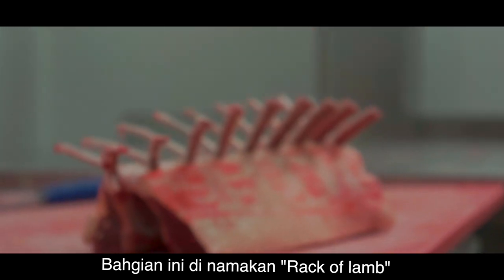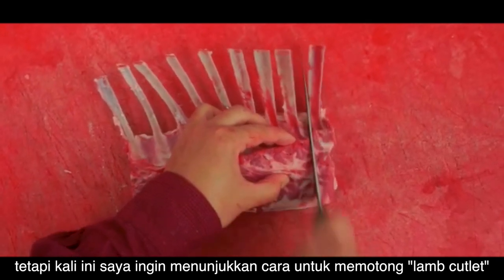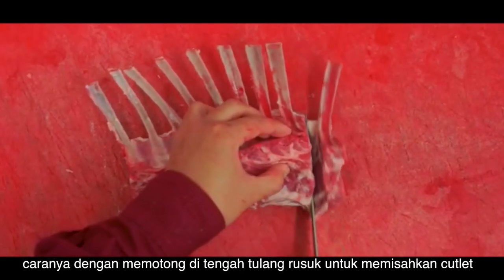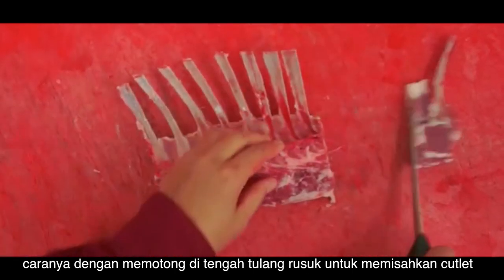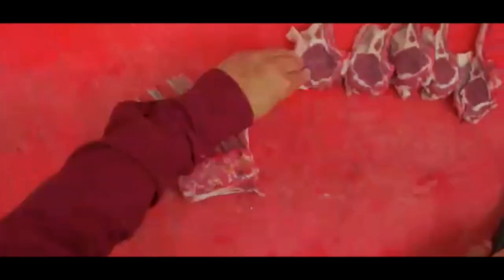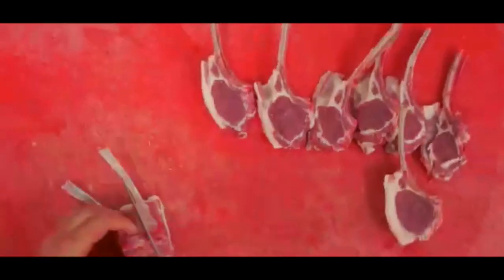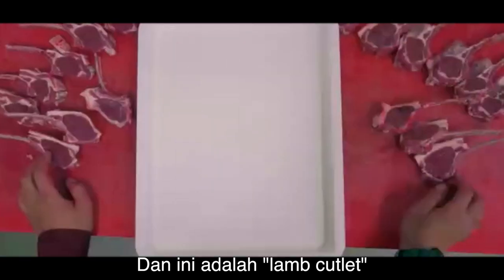This whole piece is called a rack of lamb. You could leave it as it is, but today I am showing you how to cut it into cutlets. So now what you want to do is gently cut in between the bones. And finally, we have our lamb cutlets.